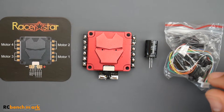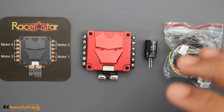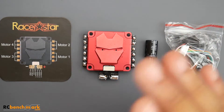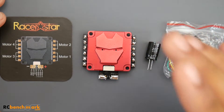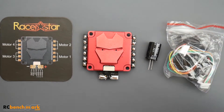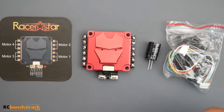Hey, what is up guys, welcome back. Today we have a new ESC being tested — this is the Racer Star Metal V2, the second version. They've released two of these; the previous one was really good, and this one is actually even slightly better. I've tested this on 6S with and without a low ESR capacitor, which is what I'm doing with all these ESCs to see if there are any issues.